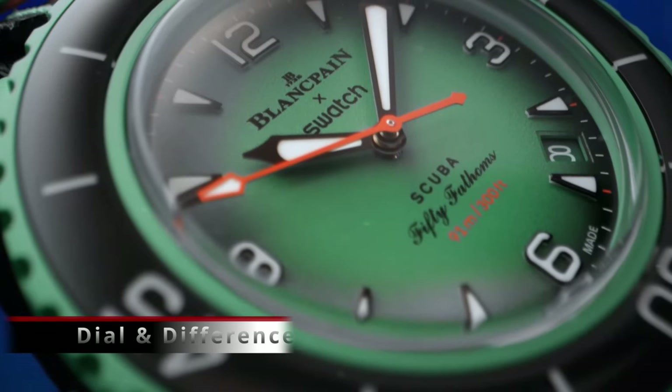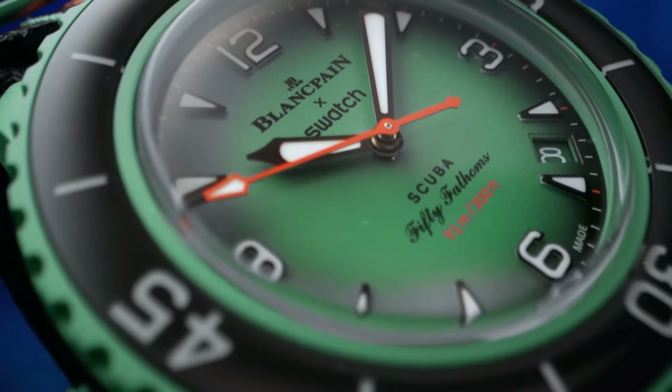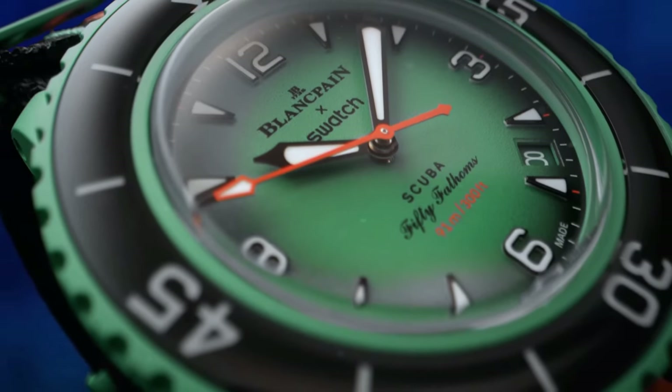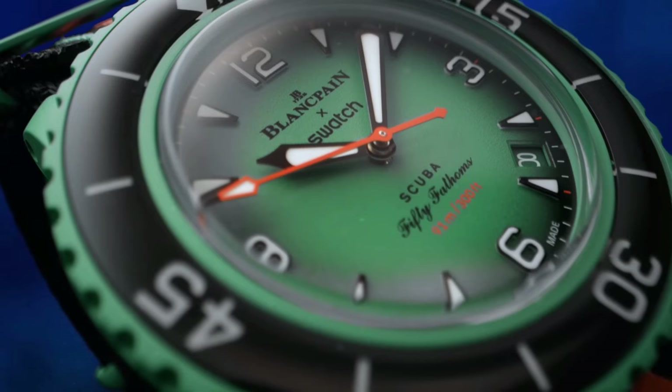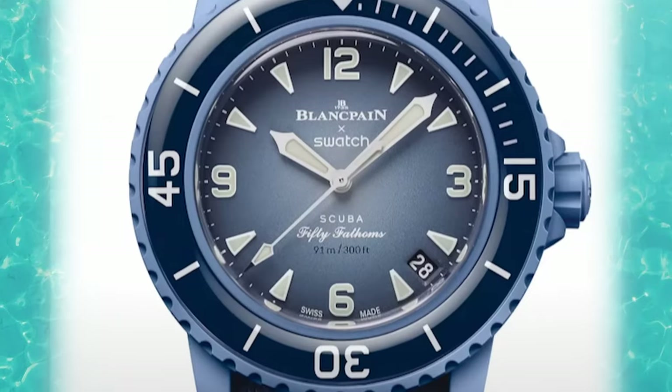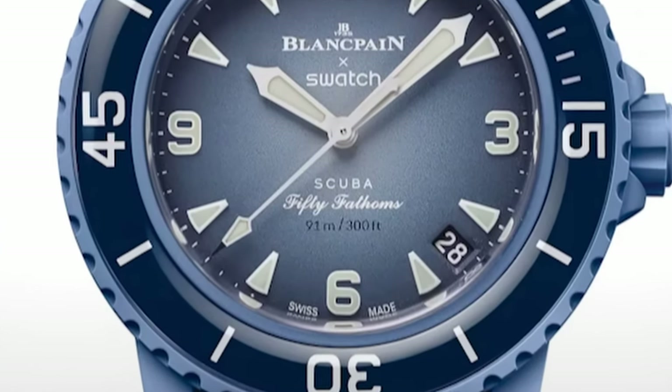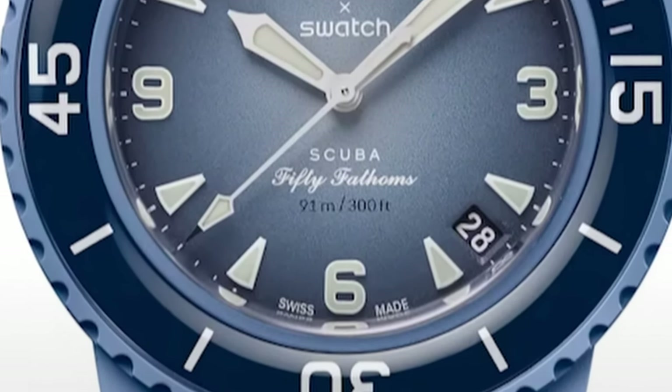Looking at the dial, we have applied hour markers together with sword-style hands filled with lume, and a color-matched date window — good attention to detail from the designers. Hand lengths are pretty much perfect and the watch looks great. We've also got a gradient, fumé-style dial background which looks really nice.